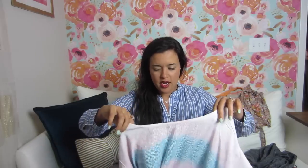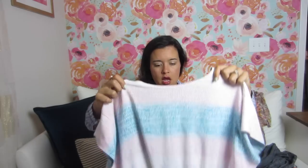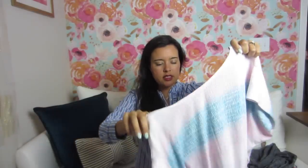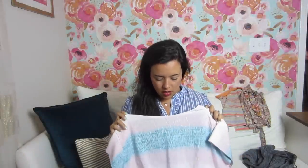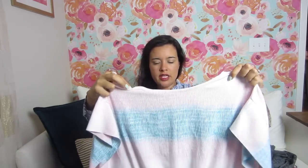Then I moved on to — I'm blanking on the name — the Bridgetown Backless Dress, I think that's what it's called, by Sew House 7. I got this rayon from Joann's on the same trip as the knit. I had loved this fabric when I first saw it but it wasn't on sale; then it finally went on sale. They have a lot of great rayons now.